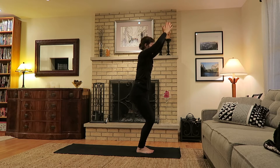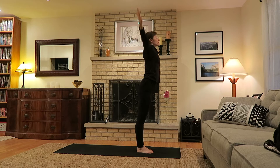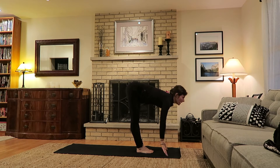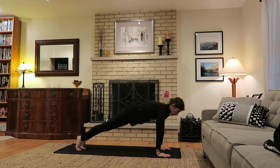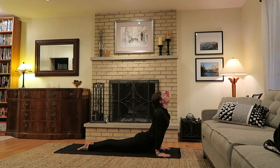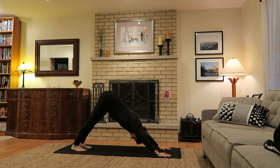Exhale to standing, hands to heart center. Inhale lengthen up, exhale bend to fold forward. Inhale halfway look ahead, exhale plant the hands, step back to plank. Inhale shift forward, exhale travel high to low — chaturanga. Inhale upward dog, expand the chest. Exhale downward dog, hips away from hands.